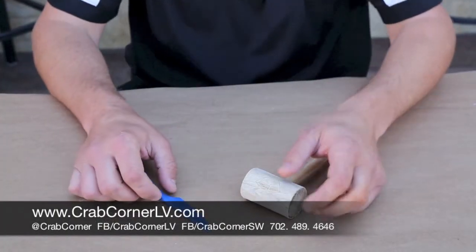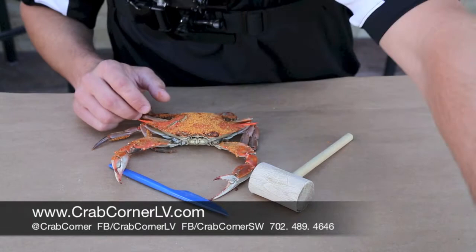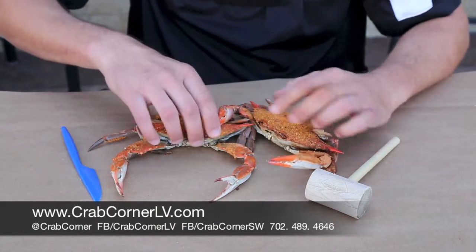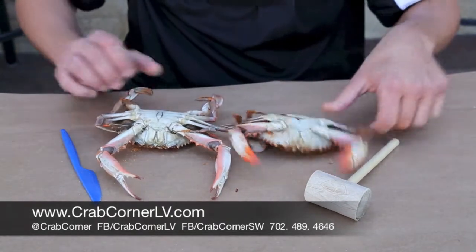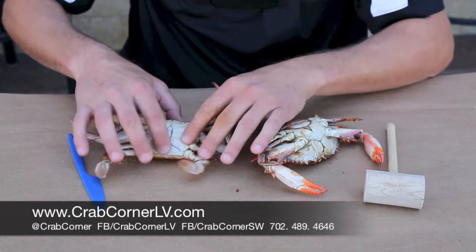We're going to show you how to pick these crabs today. We're going to start with one and show you the difference between two types of crabs we sell here at Crab Corner Southwest and at the Eastside location. We'll start off with two fresh steamed blue crabs flown in every day. This one right here is going to be your male crab, and this one's going to be your female crab. A lot of the differences that people look for — you can tell the difference in these crabs — is actually by the bottom, by what we call the apron.